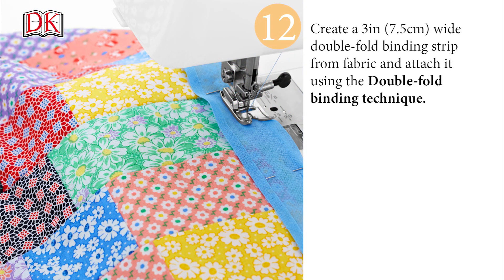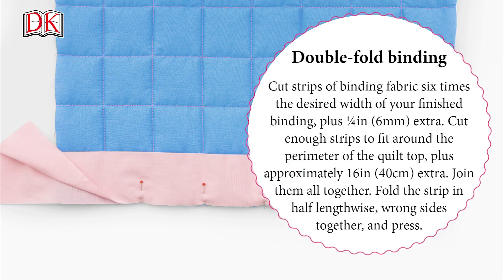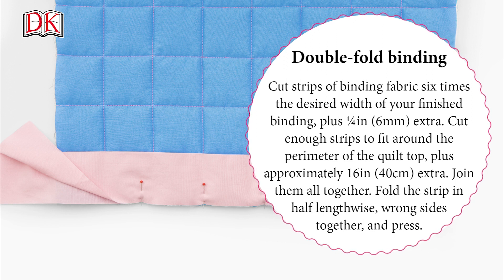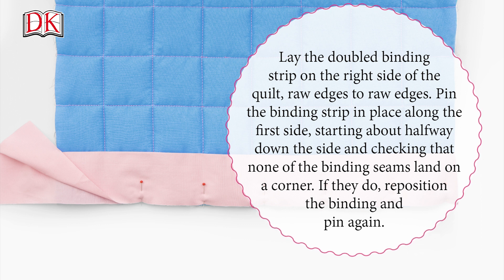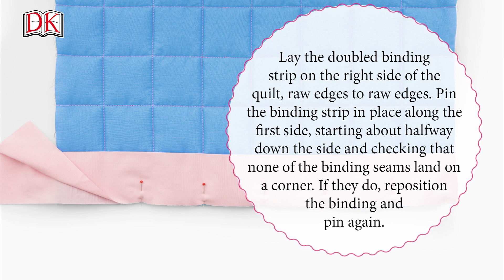Create a three inch or seven and a half centimeter wide double fold binding strip from fabric and attach it using the double fold binding technique. Cut strips of binding fabric six times the desired width of your finished binding, plus a quarter inch or six millimeters extra. Cut enough strips to fit around the perimeter of the quilt top, plus approximately 16 inches or 40 centimeters extra. Join them all together. Fold the strip in half lengthways wrong sides together and press. Lay the double binding strip on the right side of the quilt raw edges to raw edges. Pin the binding strip in place along the first side starting about halfway down the side, checking that none of the binding seams land on a corner. If they do, reposition the binding and pin again.